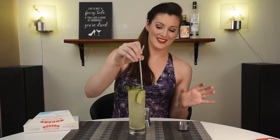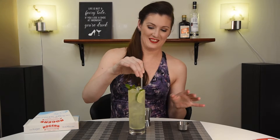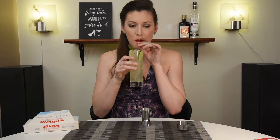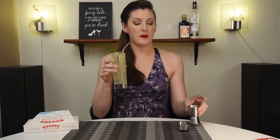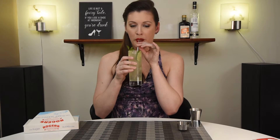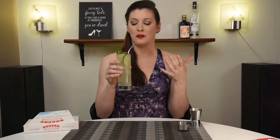Going to add our straw and try not to spill. Too late. Let's see how it tastes. Very refreshing. Definitely lime-forward. You get a little bit of bitterness from the mint, so it keeps it from being overly sweet. Just love that smell. It's a very delicious, very light summer cocktail.